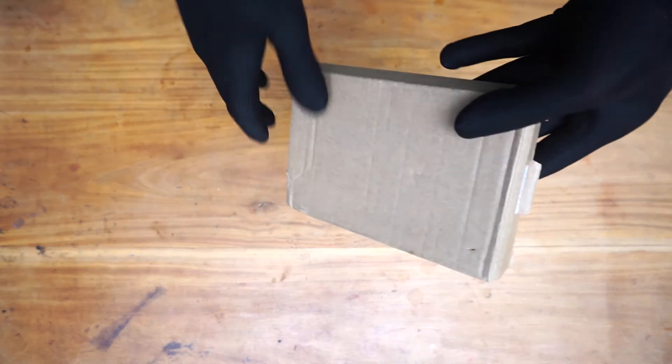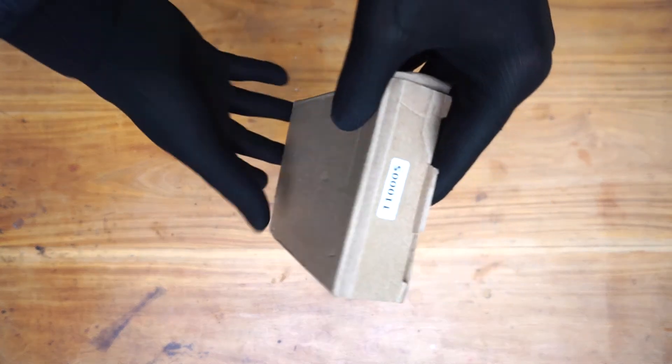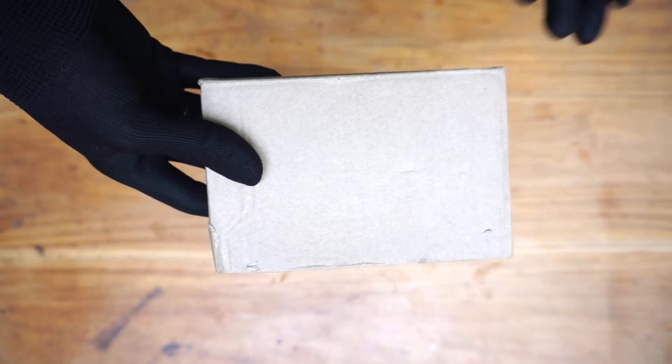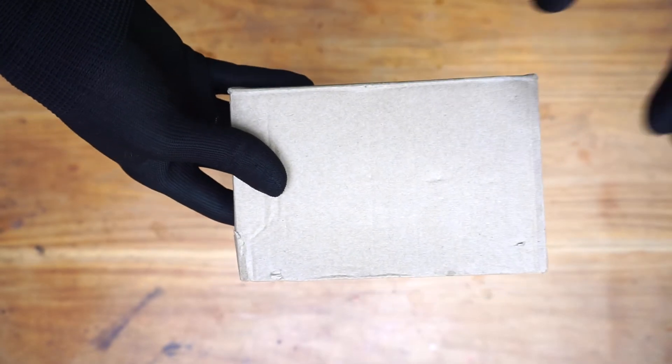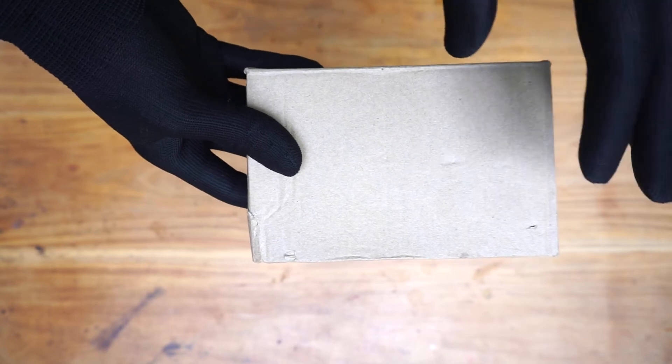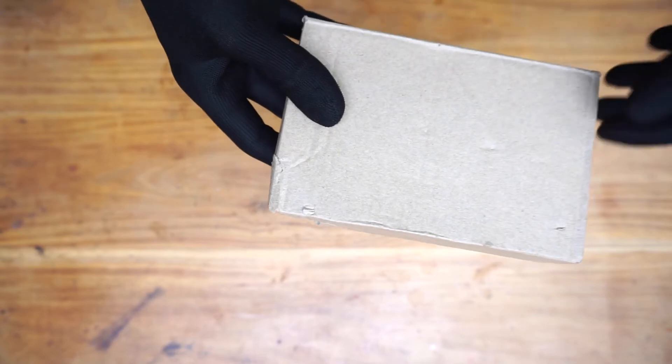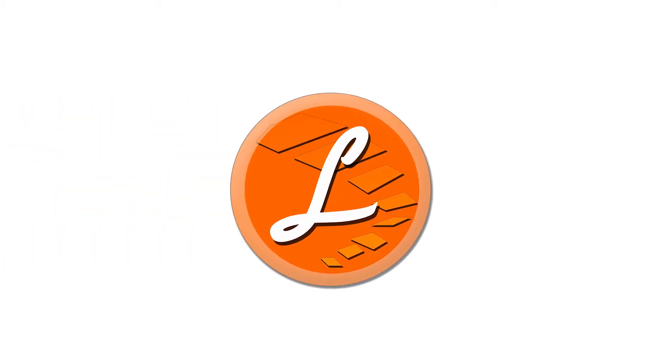Inside this box is the T-1000S pixel LED controller. In this tutorial, I'm going to unbox it, review it, and show you how to use it with pixel LED strings. Watch until the end where I'm going to show you how to troubleshoot if the pixel LED controller doesn't work.